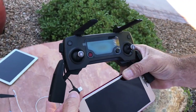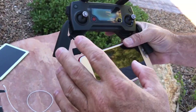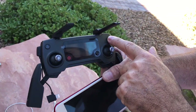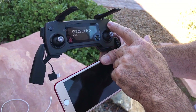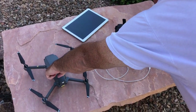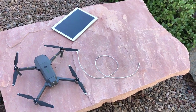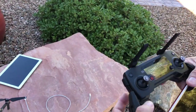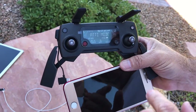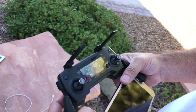They give you a cable that comes with the charger that plugs into your iPhone. When you connect, it'll show the gimbal. I'm going to power this on now, then power on the Mavic and let it connect. The controller is going through its startup — it'll soon go into GPS mode and say ready to go.